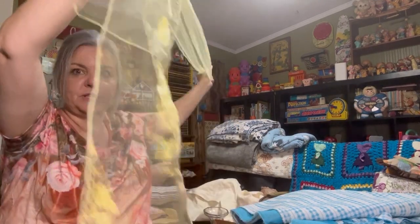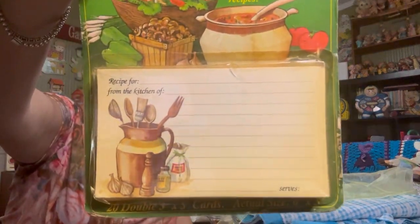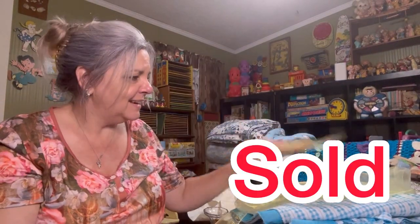Oh and look at this — it's a long scarf, a long rectangular scarf. I can't do that — I don't like things close to my neck like that. Look for our recipe exchange — we need to do a recipe exchange. Still in the box. I love that.